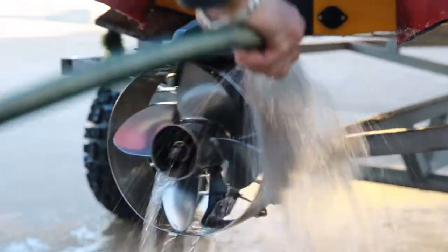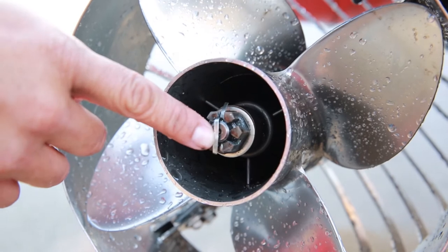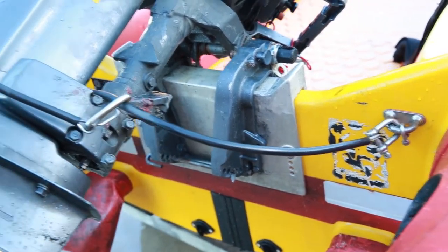Things to check include the cavitation plate and propeller guard, the pin for the propeller lock nut and the safety chain holding the motor onto the hull.